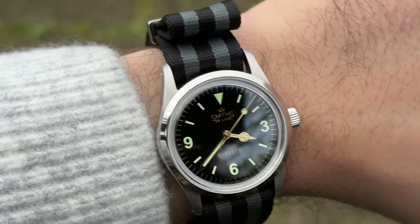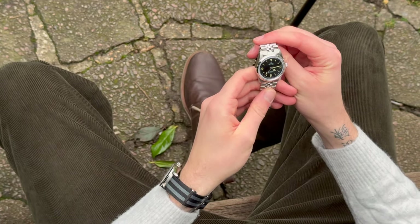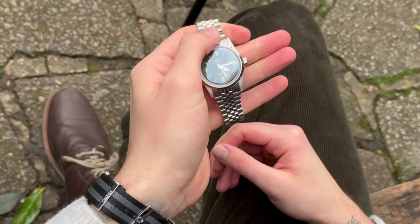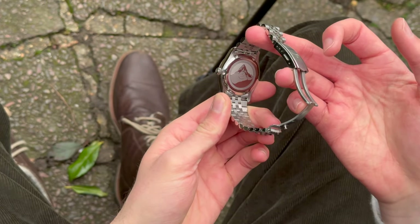Of those dials, I've only seen two in person — the gilt and the honeycomb — and the honeycomb is just incredible. The texture doesn't show in all lighting; in low light it just looks like a black dial, but then you tilt it and the honeycomb appears — it's right in your face and it's beautiful. The cream color of the indices and the Fortis font just works perfectly; nothing is off. This new set also comes with a jubilee bracelet of decent quality for the price, plus an engraved caseback featuring the summit of Mount Everest — a really nice touch for the money.